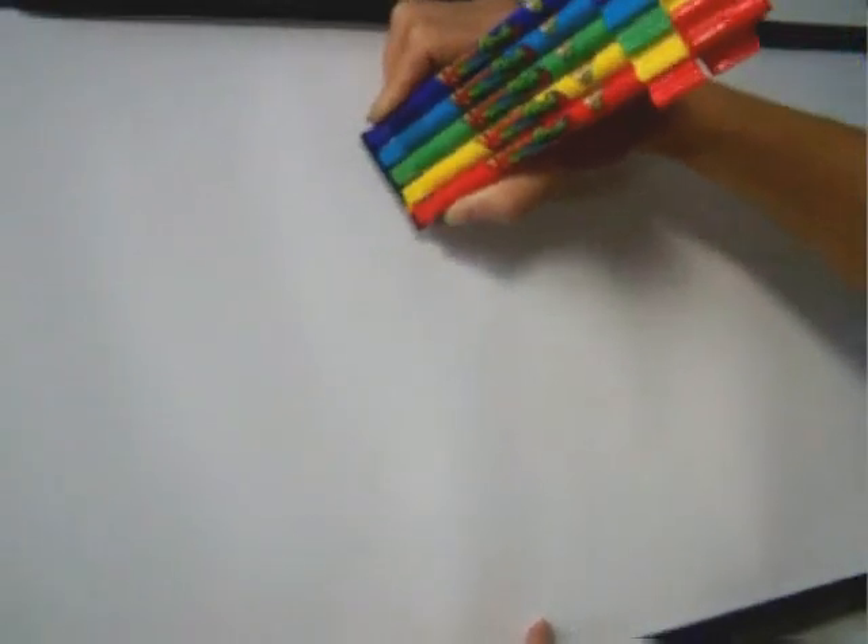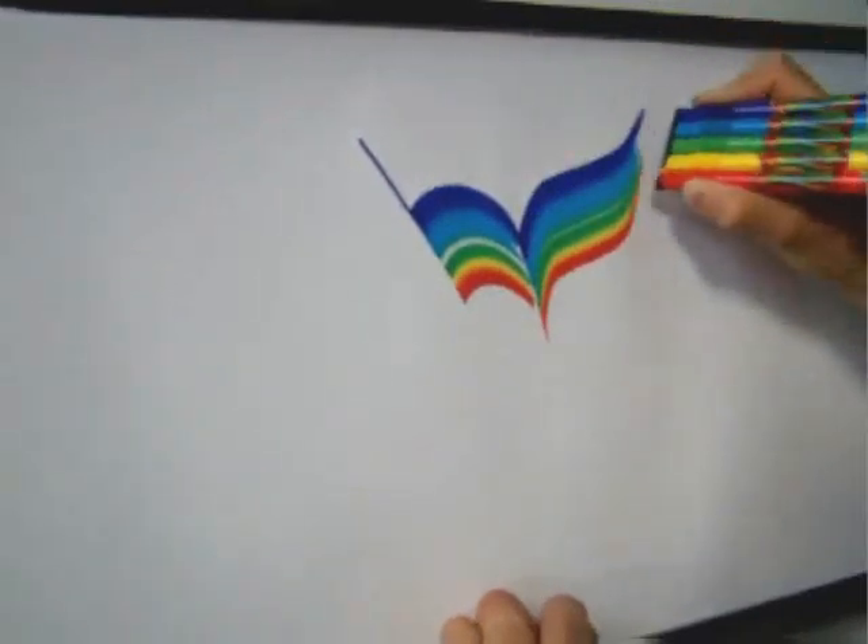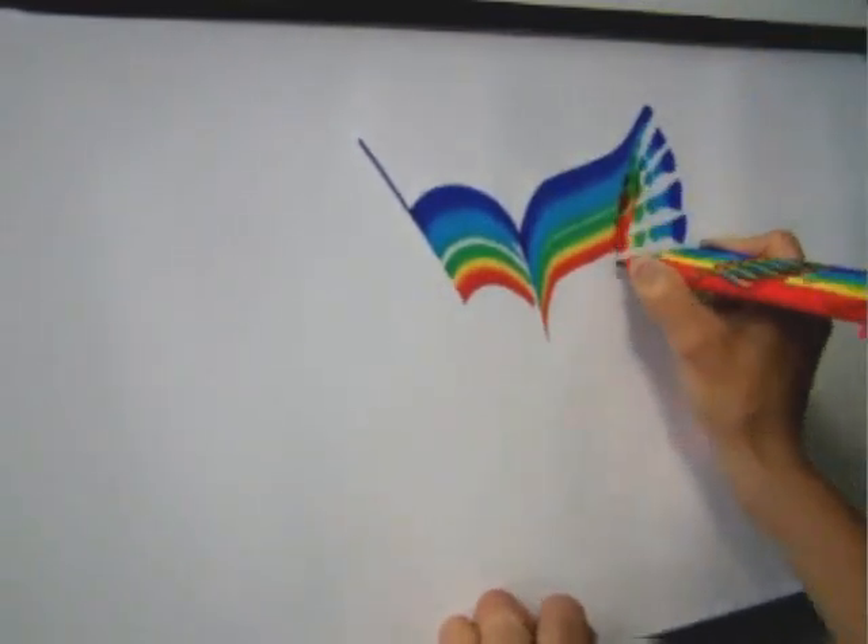For a hummingbird theme, with a purple marker, draw a beak. Then put down all markers for the head, and then swish a wing. Do short drags for the feathers.